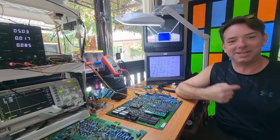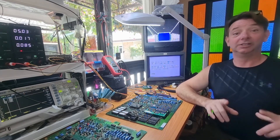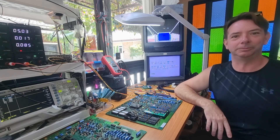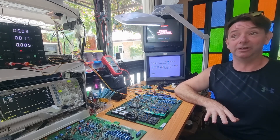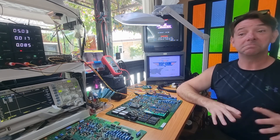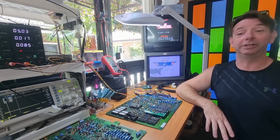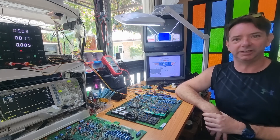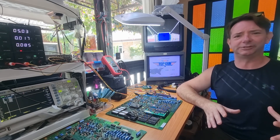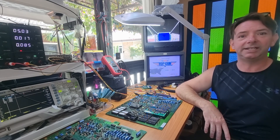Hey everybody, Keith Elder Rock back on the bench starting a new series. This is going to be part one of the Nintendo Versus System series. Back home in Indiana I have seven red tents — I want to restore all seven — so we're going to make a whole series on fixing everything Nintendo Versus.